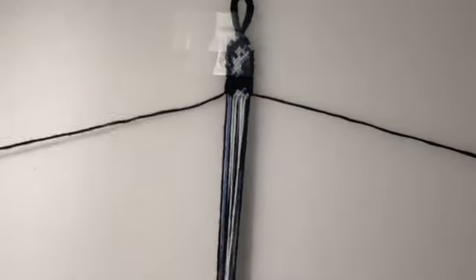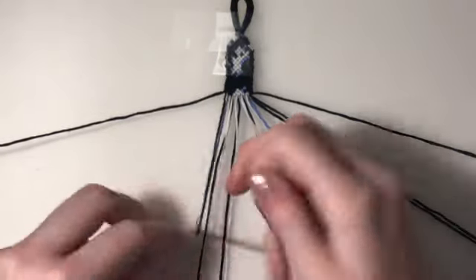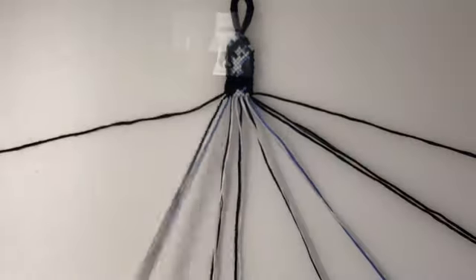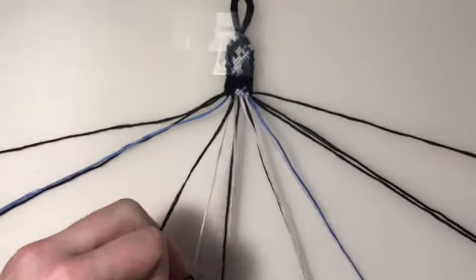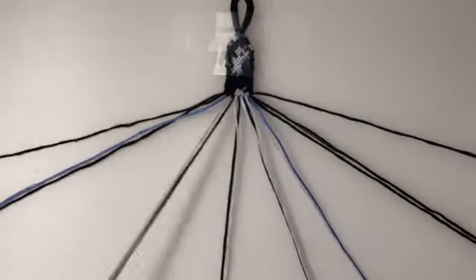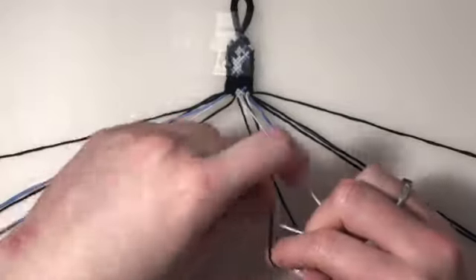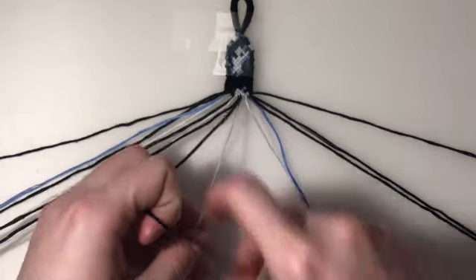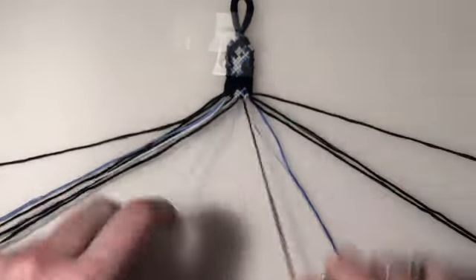For row eight, I'm going to be leaving out my outer two strings. First pair is a forward-backward knot. Second pair is a forward knot. Third pair is a backward knot. Fourth pair is a forward knot. And my final two pairs are backward knots.